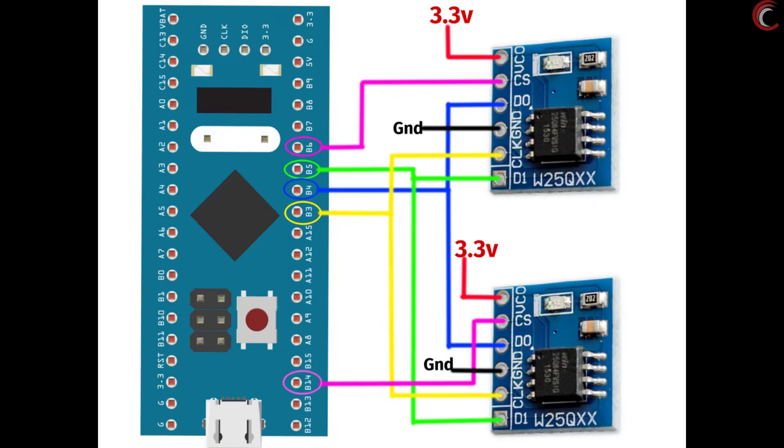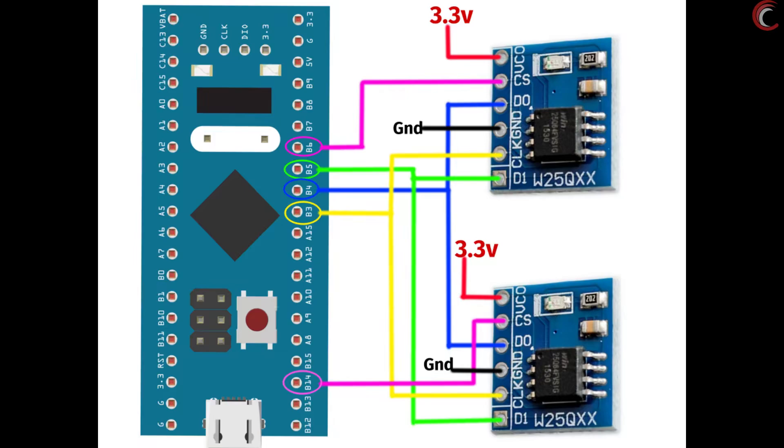I have used the F103 just for reference, but if you have the F103, this is how the connection would be. The chip select pin of the first module is connected to PB14, and the second module to pin PB6. Other than that, both modules are connected to the same SPI lines.